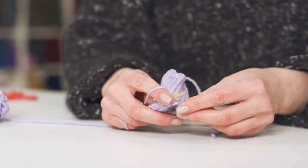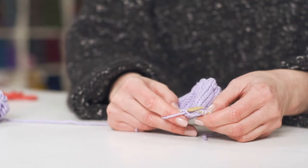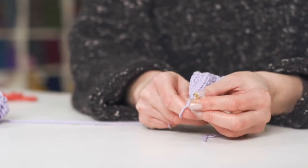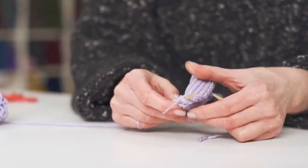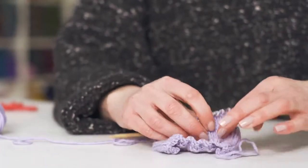When you decrease at the beginning of a row it's slip one, knit one, pass slip stitch over. And when you come to decrease at the end of the row, I decrease one stitch in, so you knit to the last three stitches, knit two together, knit one — and then you get your decreases angled in.